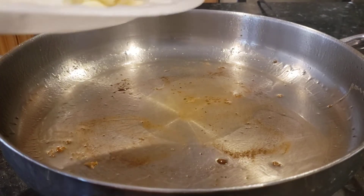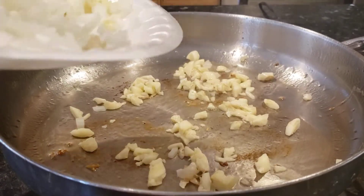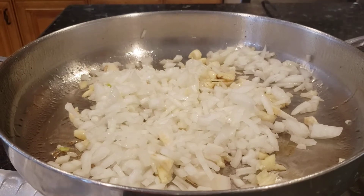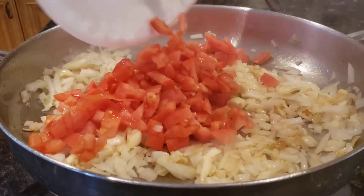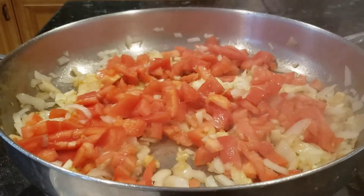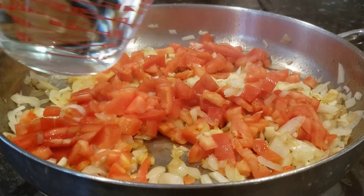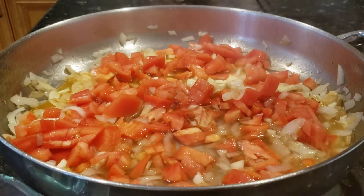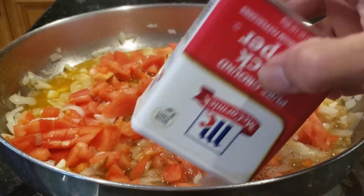I'm going to put some garlic in the pot. Then I'm going to put some tomato sauce, add some water, some salt, and black pepper.